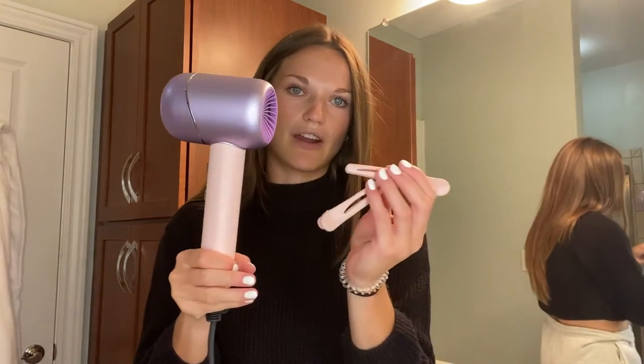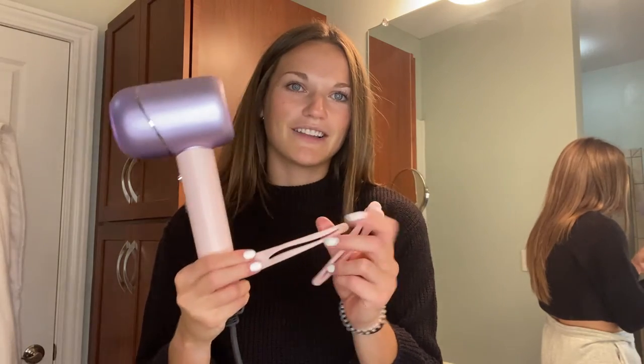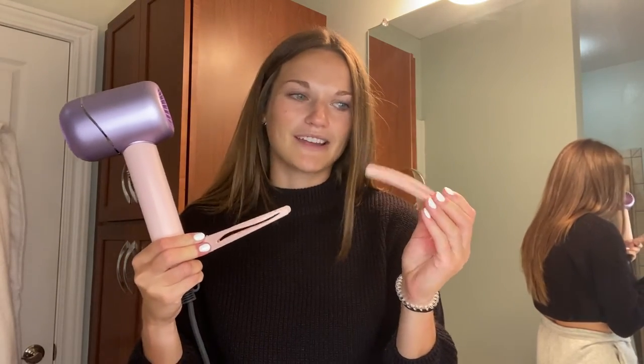The other bonus is it comes with these two little hair clips that match it perfectly, that nice pink color. That way you can pull your hair back and do it in sections, which is what I do.